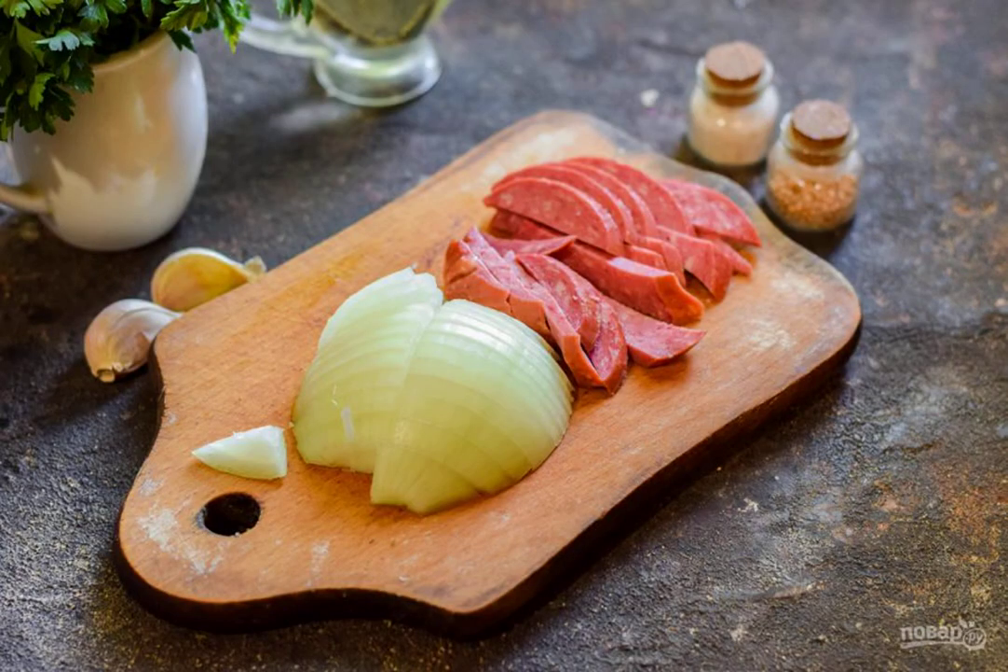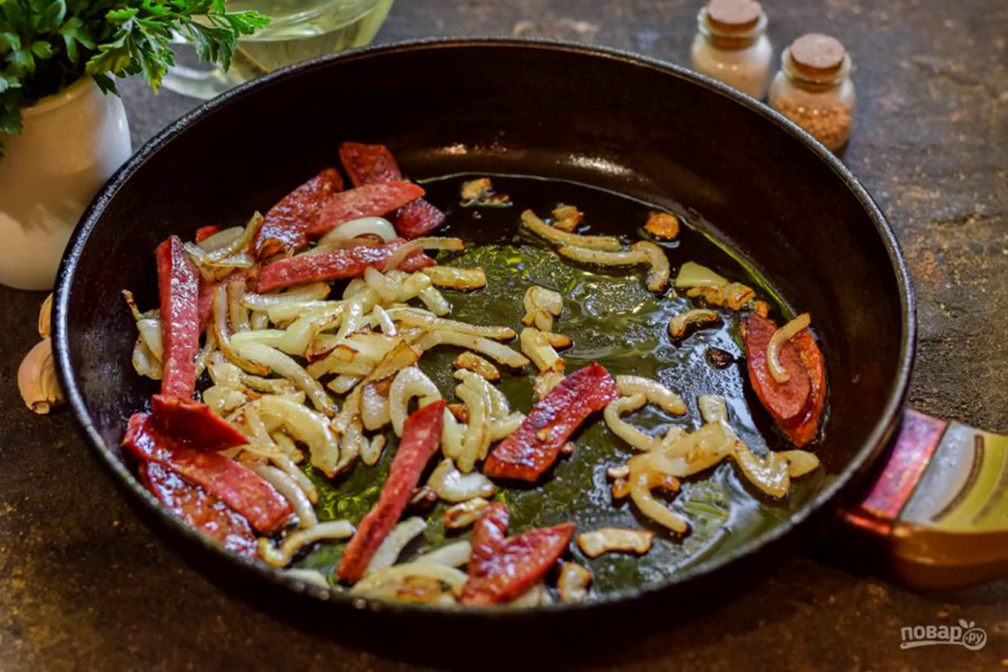Peel the onion and cut into half rings. Cut the sausage into strips. Heat the vegetable oil in a frying pan, put the onion and sausage, and fry the ingredients for three to four minutes.